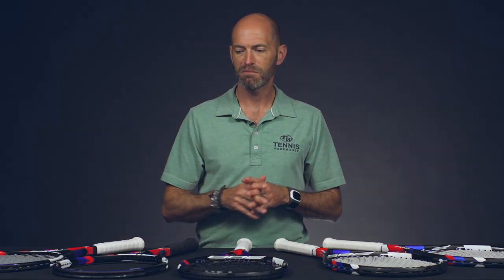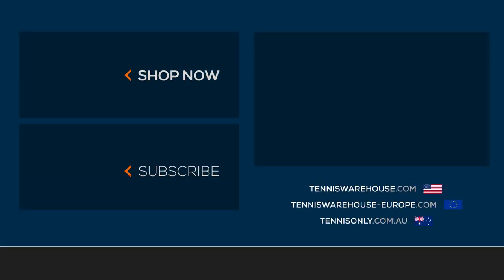But a quick look at the new Technofibers right there — really fun, comfortable, plush-feeling rackets. Be sure to check those out and get your demos here at Tennis Warehouse. That's all I've got for this week. Thanks so much for watching.